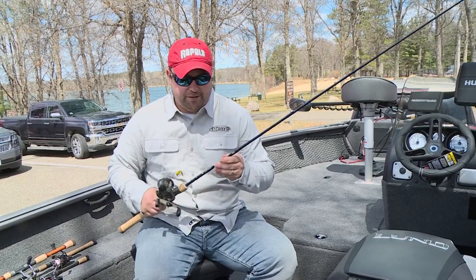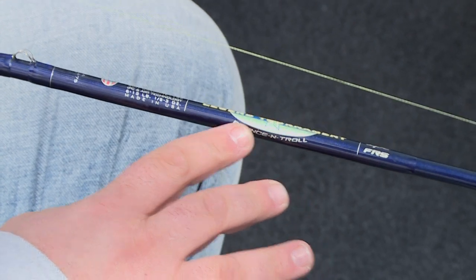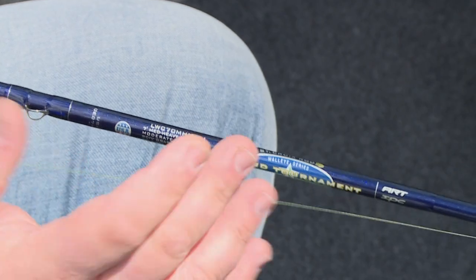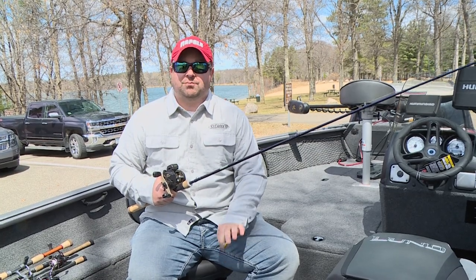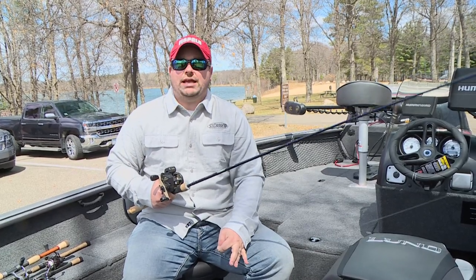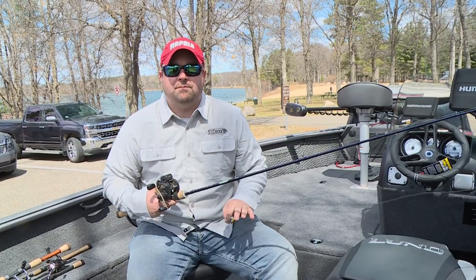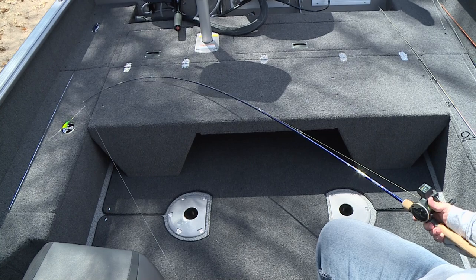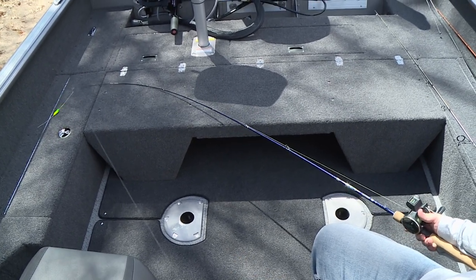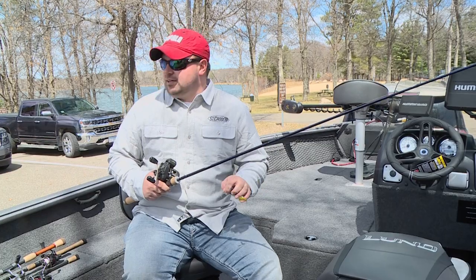Another favorite technique is spinner fishing. This is a bottom bouncer and crankbait trolling-specific rod — a seven foot, medium heavy power rod. That's important because there's a lot of pull from the diving bill of the crankbait and a lot of pull from the weight of the bottom bouncer. When pulling spinners we also need that moderate action, so the bend is about a third to almost halfway up the rod, giving plenty of flex so we don't pull hooks and deliver the proper presentation.